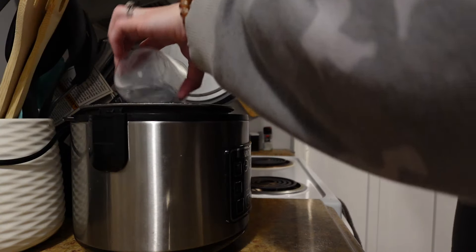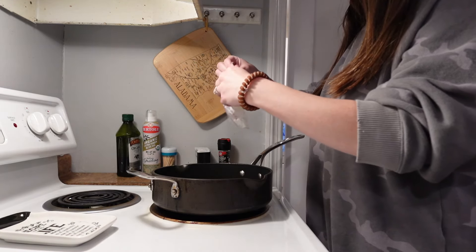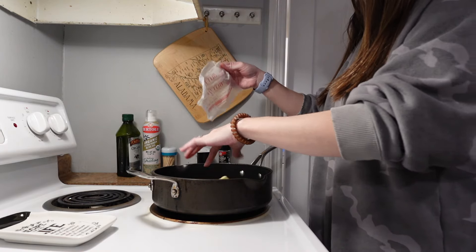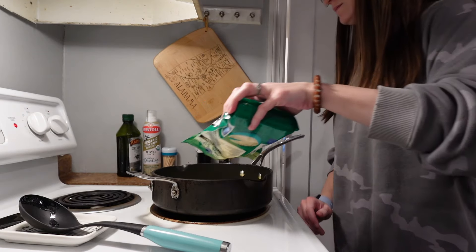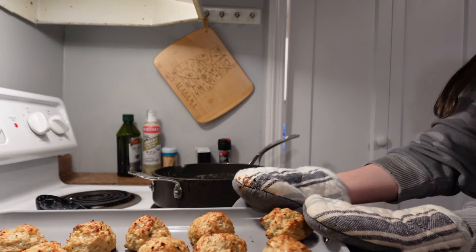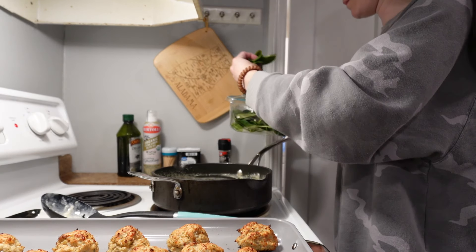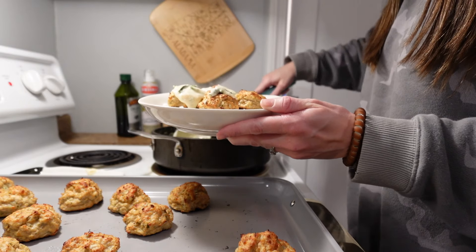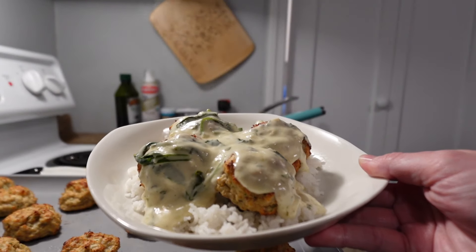Next, I made rice in a two-to-one ratio. Then for the spinach Alfredo sauce, I left out the bacon because I don't eat bacon, but it calls for four tablespoons of butter, two garlic cloves — I just used garlic powder instead — one and a half cups of heavy cream, a half teaspoon of salt, a fourth teaspoon of pepper, two cups of parmesan cheese, and then five ounces of spinach. I just eyeballed it. One thing I added to the recipe was two teaspoons of parsley. You'll cook this on medium heat until all melted and combined, and that is it.